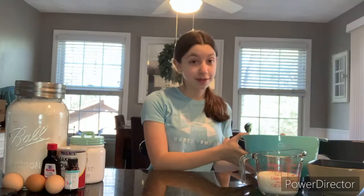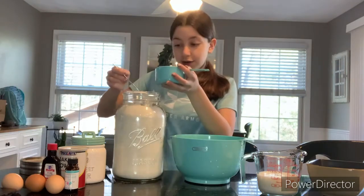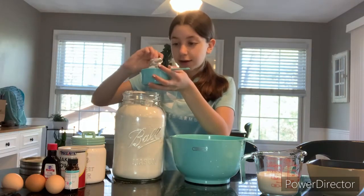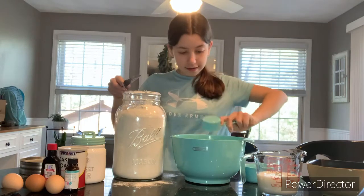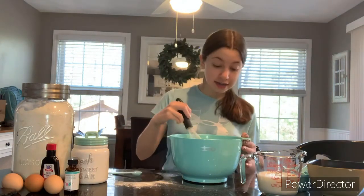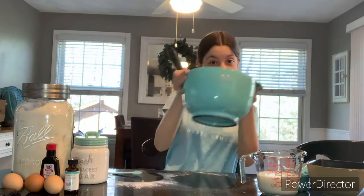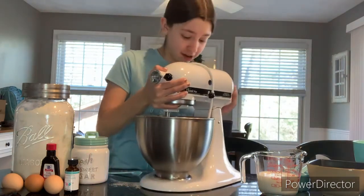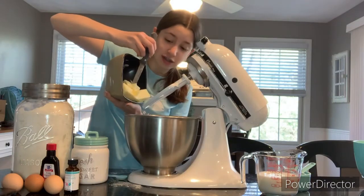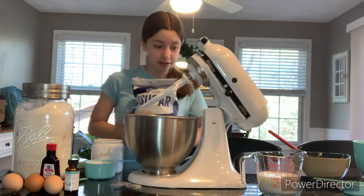First we're going to start by making the actual cake. You need two and a fourth cups of all-purpose flour and a couple teaspoons of baking powder, but we're not going to add any salt because I only have salted butter. Set this mixture aside and get our very heavy stand mixer. I have my salted butter here — I literally have like three whole bags of sugar in the closet.